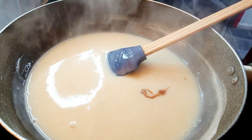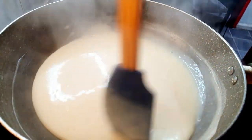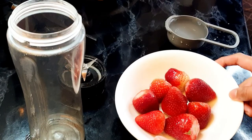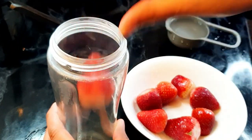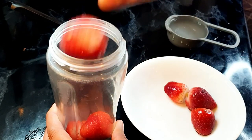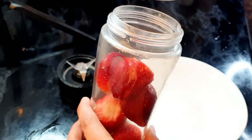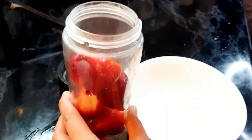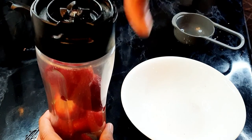Now make the strawberry mixture. I've taken around one cup of strawberries — these are frozen strawberries, but you can definitely use fresh ones. I'm gonna add these strawberries to the blender and add half a cup of water so I can blend it. We have to blend it coarsely; we don't need a smooth syrup or juice, we need a coarse mixture.